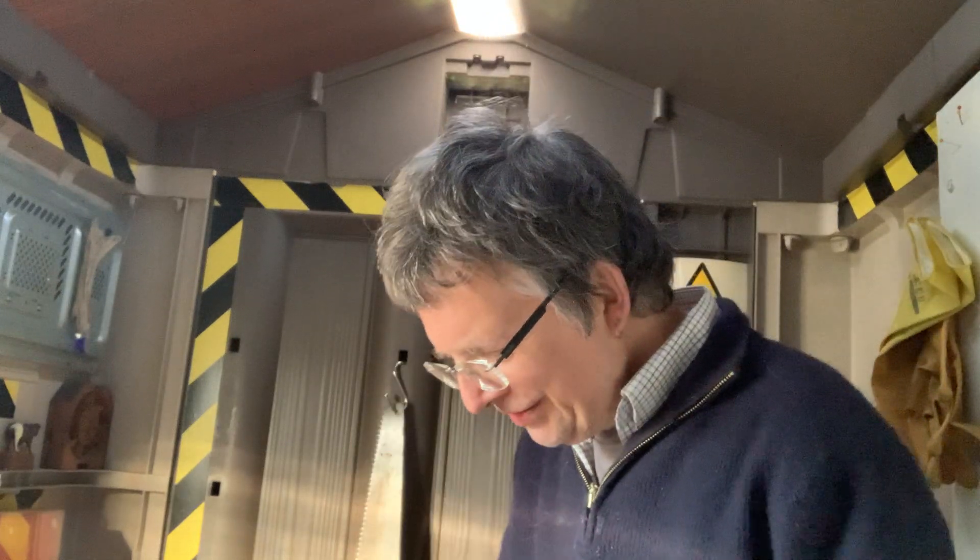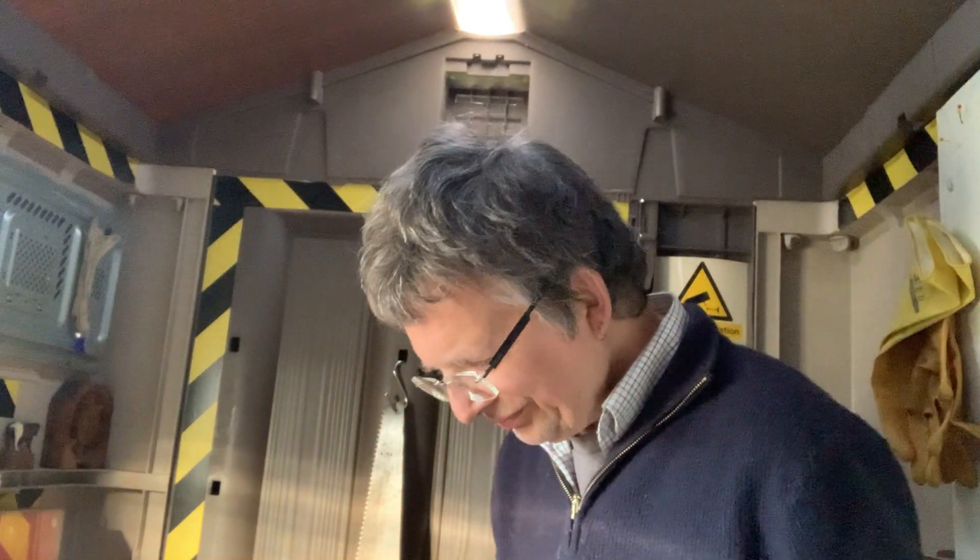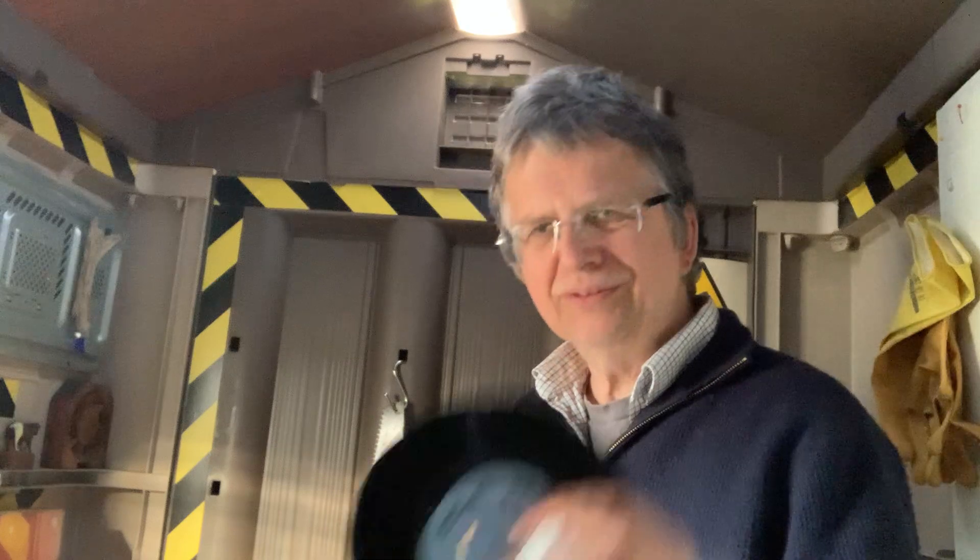Here I am in the shed again. I've got these records and I've got this PVA — other varieties of PVA are available. The idea is you get these old records, put PVA on them, leave it to dry, and once it's dried you peel the PVA off and it pulls all the muck out of all the grooves.